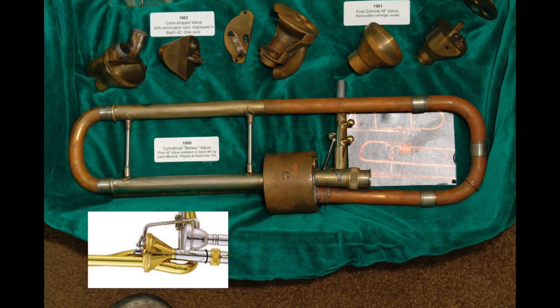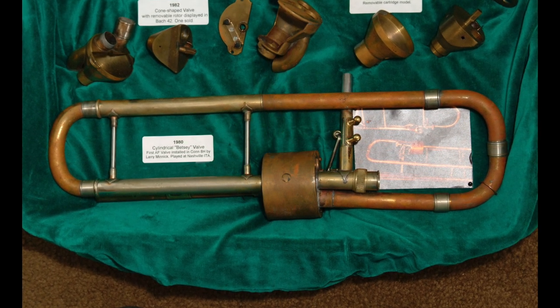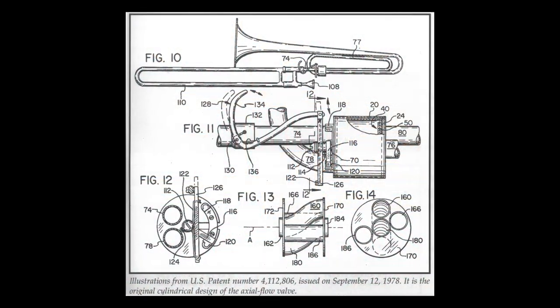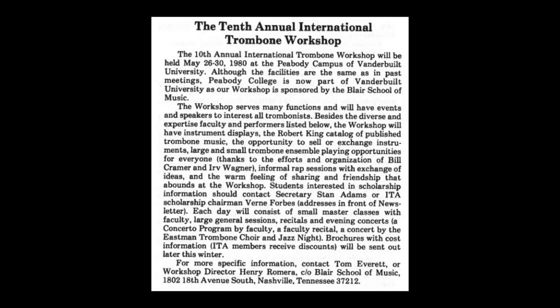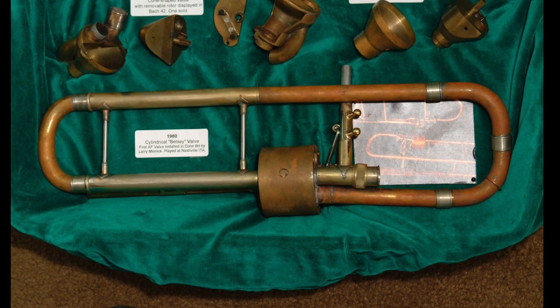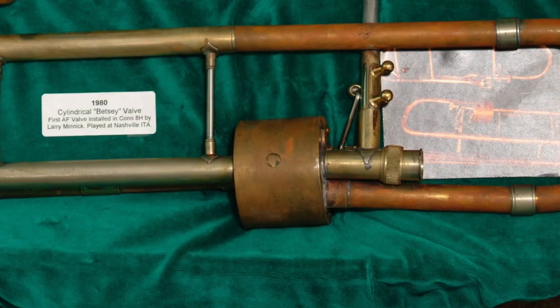And this is what it looked like. It wasn't a cone shape like we're used to seeing — instead it was a cylinder, looked huge, and was much heavier than normal rotors. This was also evidenced by the Thayer valve's first patent, issued on September 12th, 1978. Now that Ed had a trombone with a working Thayer valve for people to try out, he took it to the 1980 International Trombone Workshop in Nashville to have it play tested by many trombonists. Despite its large size and rudimentary design, everyone who tried it loved it — it was the most freely blowing F attachment they ever played.